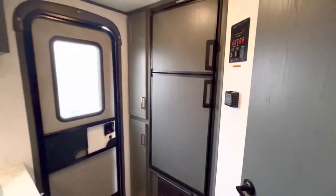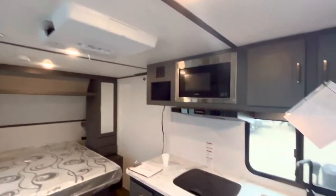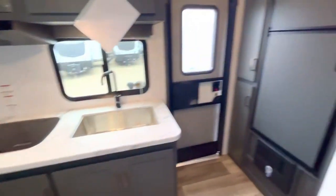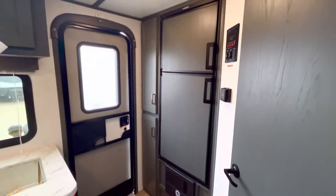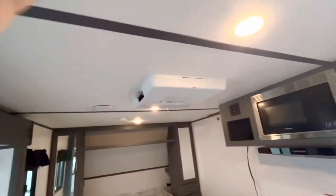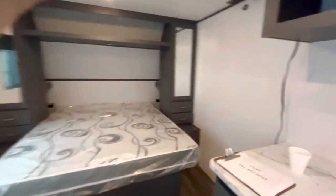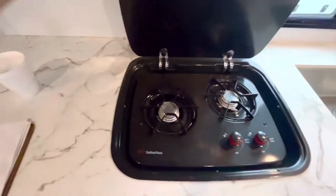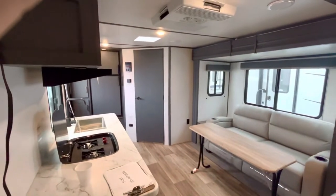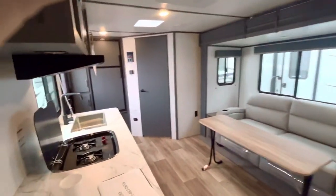If you're not plugged in — doing some dry camping at the beach, the lake, or the park — with your propane and solar you'll keep the lights going, you'll have a stove, and you'll have a refrigerator because it runs on both. You have a bathroom, you've got everything you need. The only thing is if you need air conditioning you'd have to bring a generator for boondocking, but you can get by without the microwave because you'll have the stove.